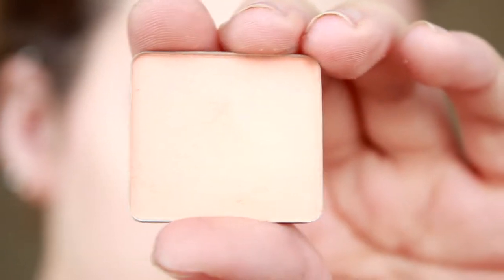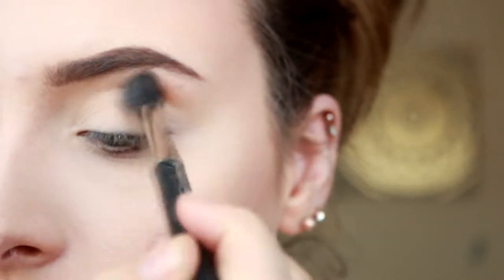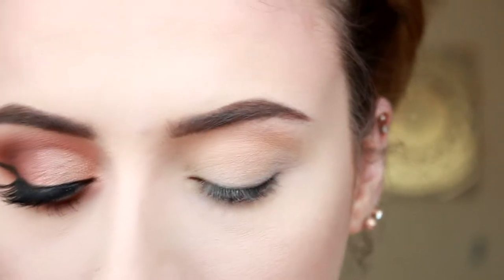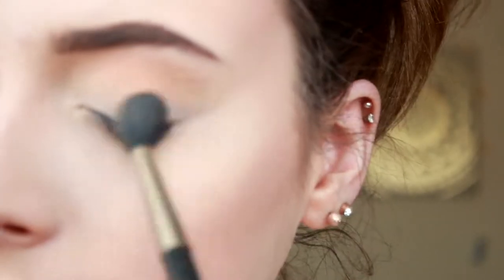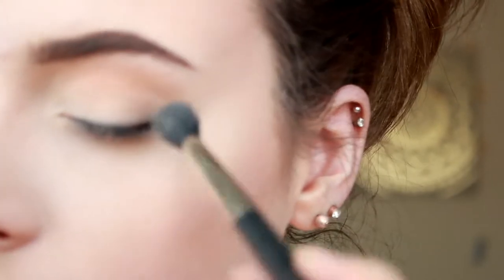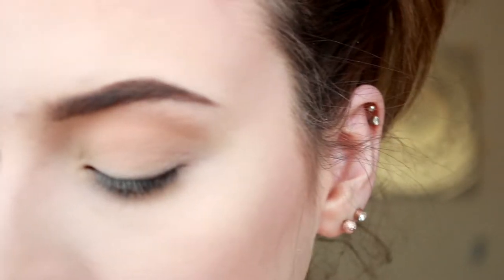Next, I'm going in with the Inglot 368 and I'm going to use this for my transition colour. I'm just popping that right in the crease and above the crease. With this colour I want to build it up to make it a bit more vibrant.